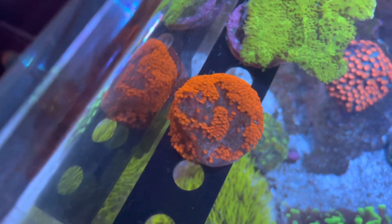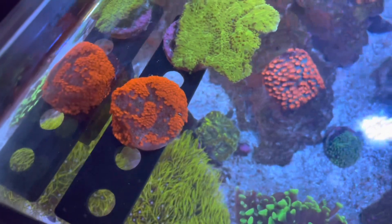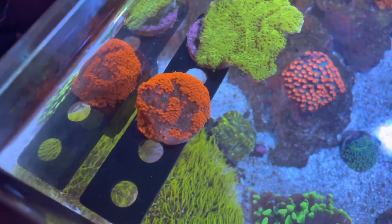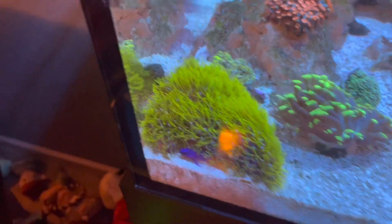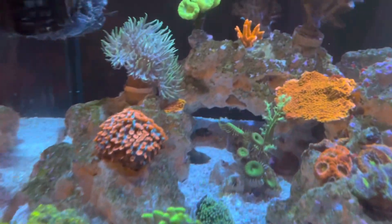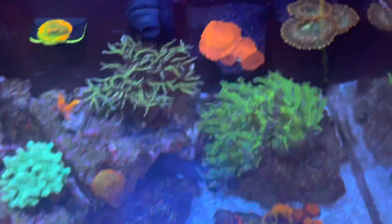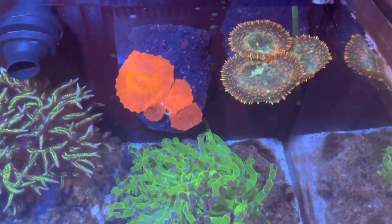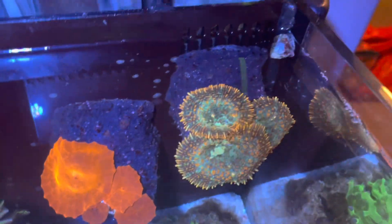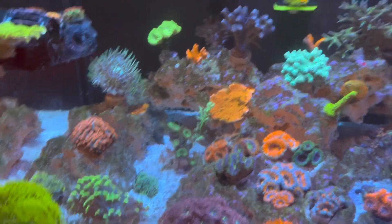I have a couple more SPS I might get rid of — that monty isn't looking great, but that's due to a fish, not the lighting. I'll probably make a short video on that. There's also more monty, GSP, fabia, mushroom corals growing on the rocks — they started as one mushroom and have exploded. One's even trying to bounce, which is going to be awesome.